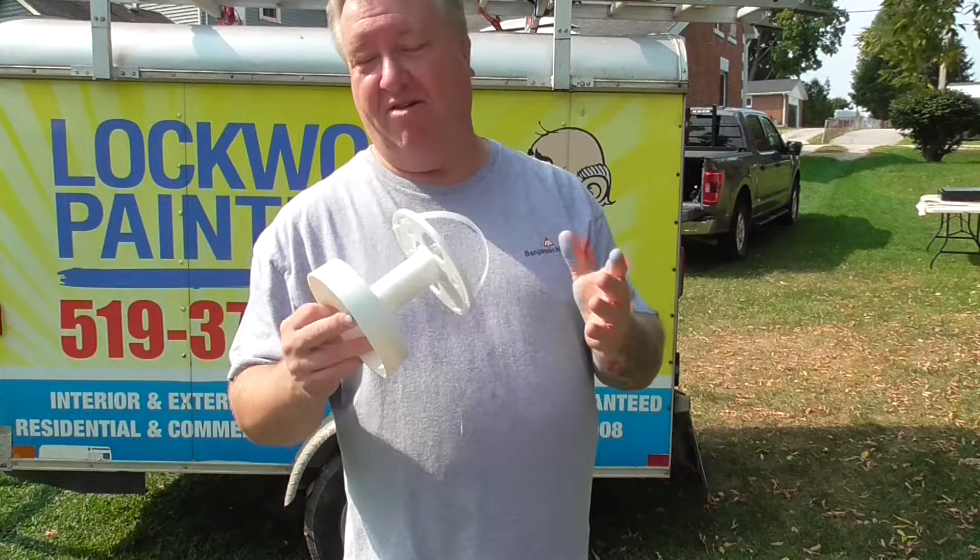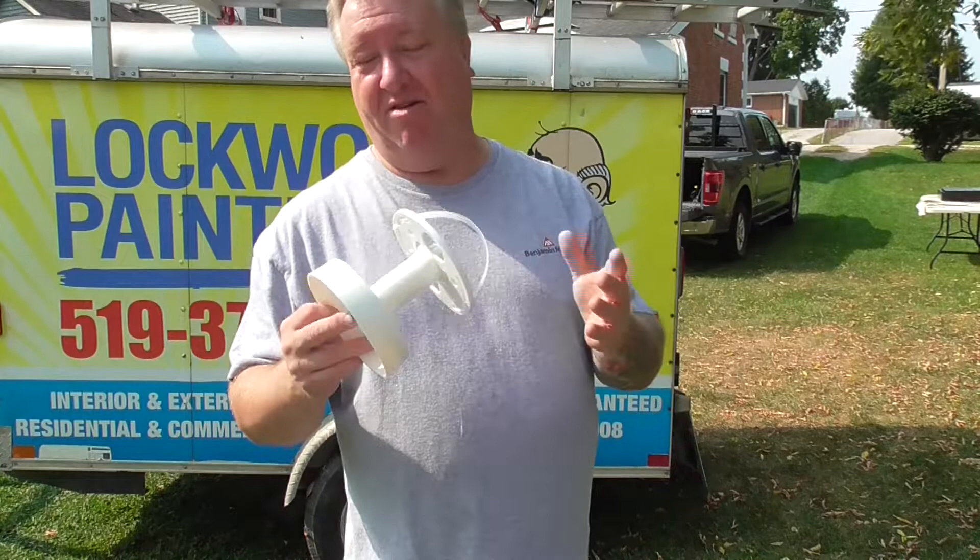Yeah, I got a couple of them on Amazon, but yeah, apparently not well received by my painting crew. So yeah, don't buy this. Save your money.